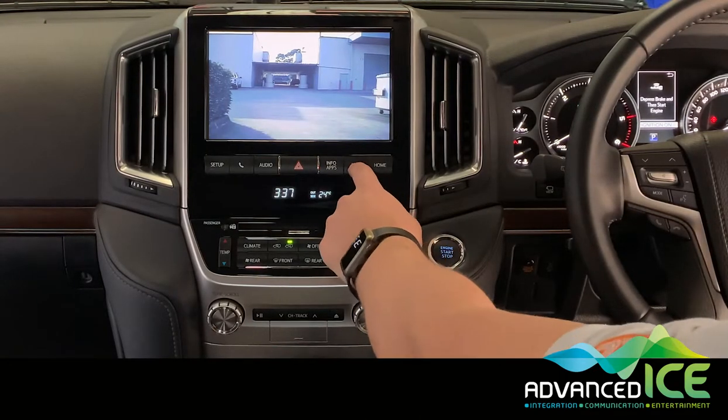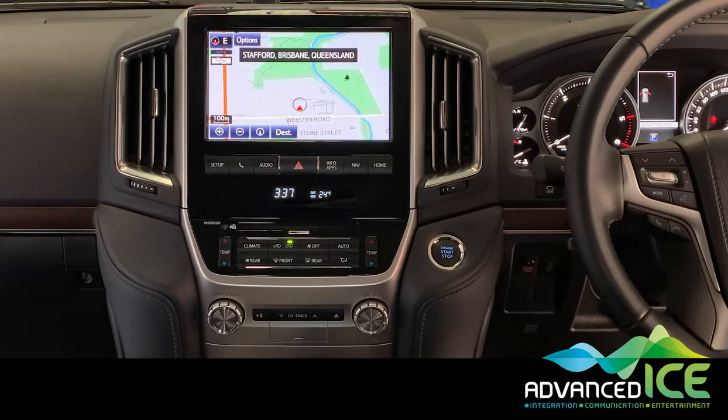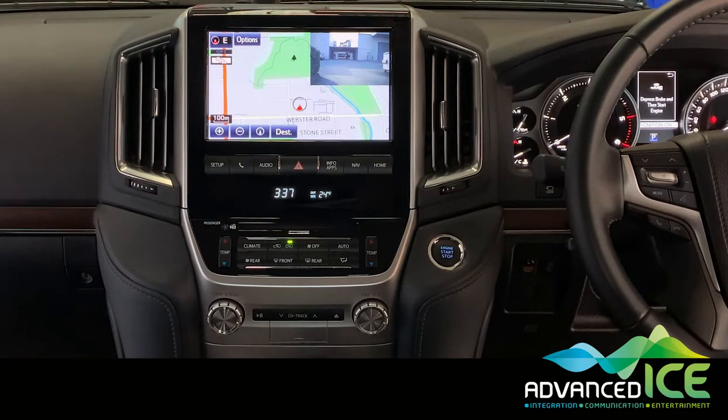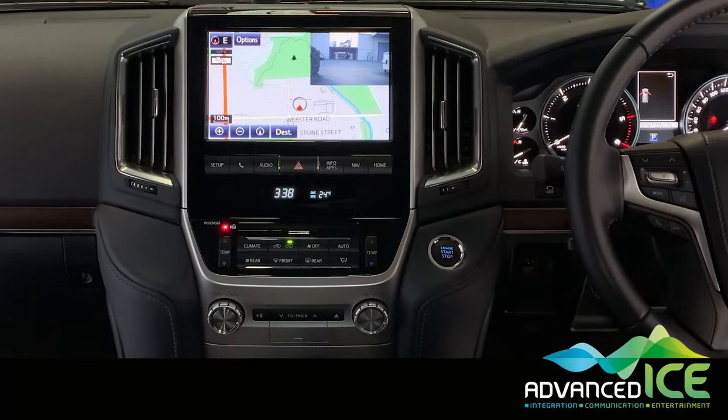We've integrated quite a few neat little functions on this system. If we short press the NAV button to go back to the factory nav, we can activate our picture-in-picture mode via a long press of the hang-up button on the steering wheel. There you can see you could look at the navigation screen and the caravan camera at the same time while driving down the road.